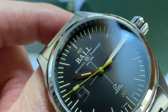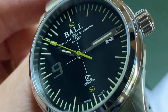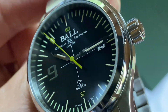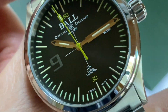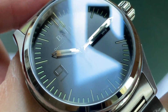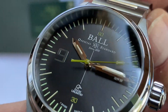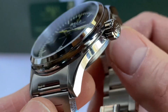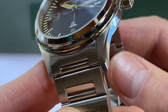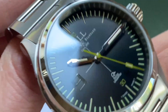If you have never owned or held a Ball watch, I suggest you try and do that soon, because I guarantee you will not be underwhelmed. They are exceptional watches. The attention to detail is second to none, craftsmanship is right up there with the highest end watches, and the fit and finish is perfect.